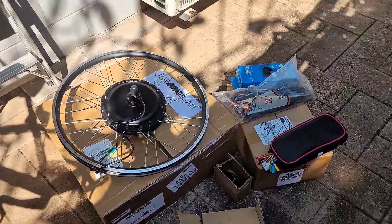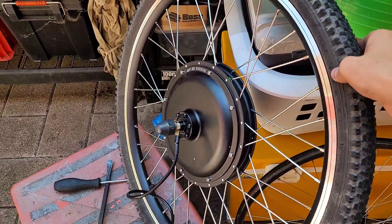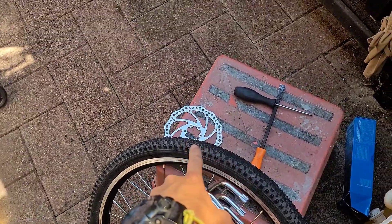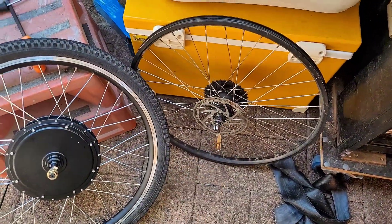We'll just get stuck into the build. Both tyres are all pumped up now — just under 60 psi. Before I put the actual wheel on, I'm going to put the disc rotor on that it comes with. It's a similar design to what I already had on there.